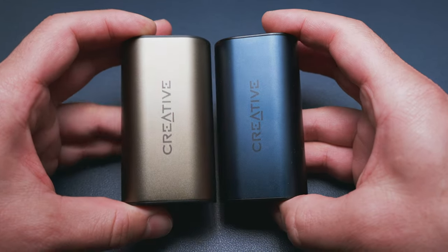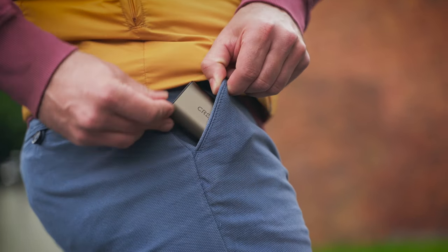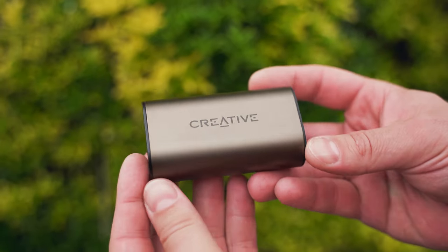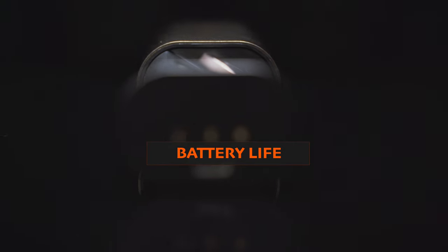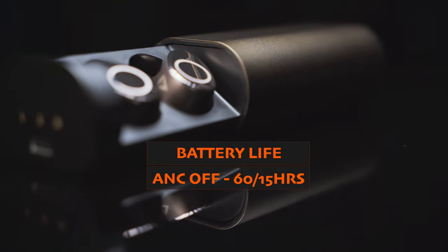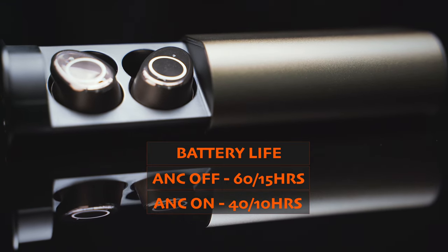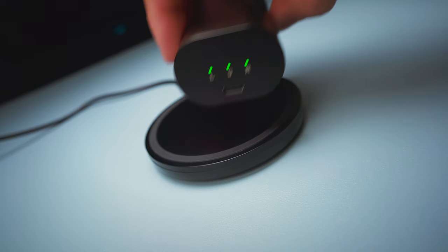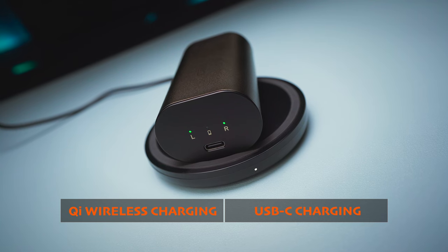Onto the case — there is not much that changed other than the new color and a bit of extra weight and size, which only makes the case pocketable as long as your pockets are not too tight. The extra size was a design decision to accommodate a larger battery, which provides the Outlier Pro with almost double the battery life of the Air V3. With ANC turned off and at moderate volume levels we can achieve up to 60 hours of total playtime, while the buds themselves can run for up to 15 hours on a single charge. Turning the ANC on brings it down to 40 hours and 10 hours respectively. The case can be charged wirelessly on any Qi compatible charging pad or through the USB Type-C port on the side of the tray that holds the earbuds.